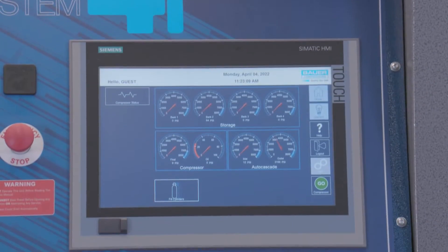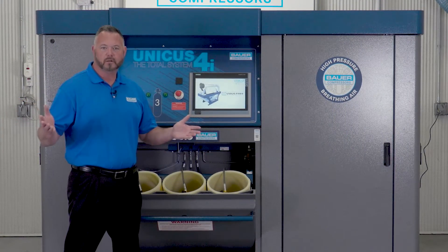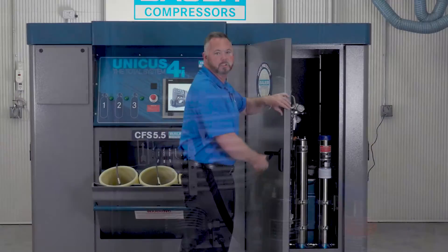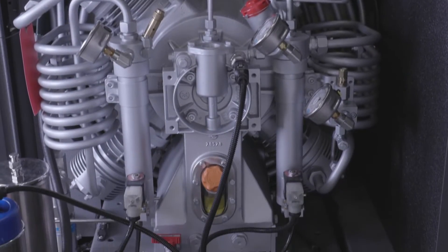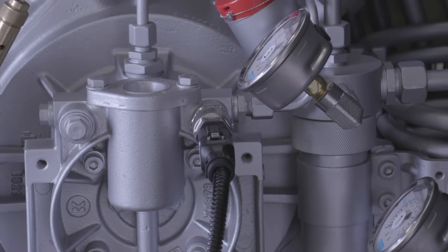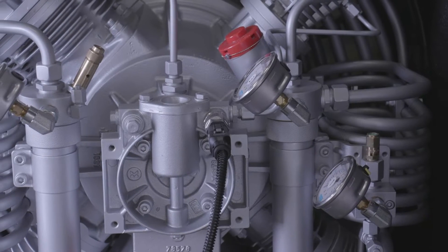As you can see, the HMI touchscreen is the brain of the Unicus 4i. But where is the heart of the system? As we open this sound attenuating cabinet, we find the Bauer compressor block. The compressor block is made of aluminum magnesium alloy, and in the world of Bauer, it is the heart of the system. The compressor block is self-cooling with a counterclockwise rotation that pushes air across the compressor block to keep the compressor from overheating.